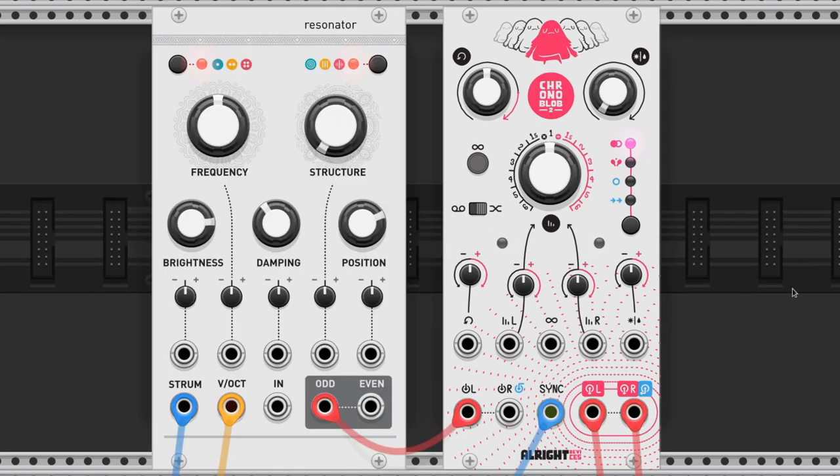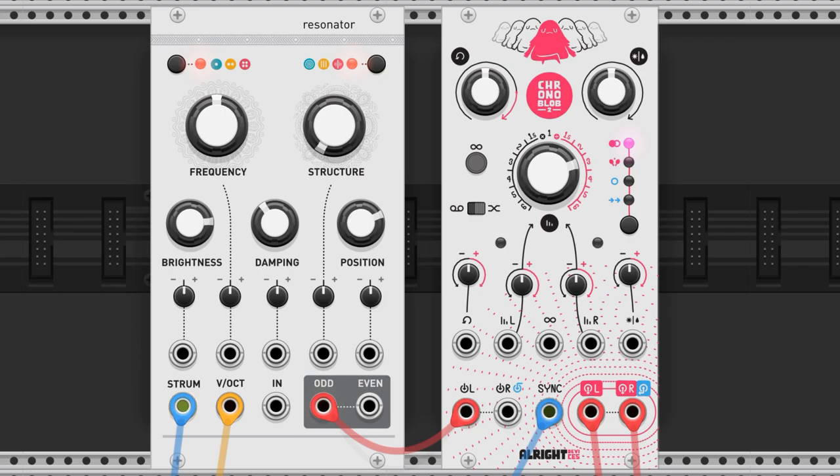Here are some examples. Here it is with no delay — a completely dry signal. Here it is at 50% wet signal and 1x set in the middle of the time knob. Here it is divided by 3, with the time knob turned to the right.